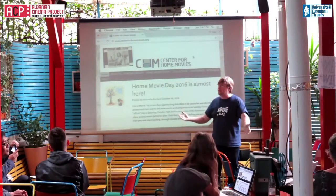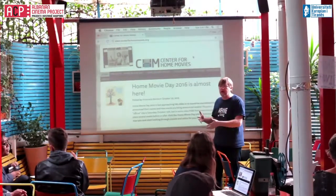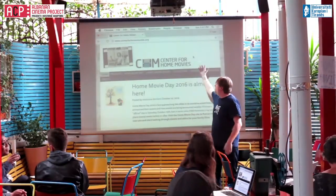It's a very wonderful project that the Albanian Cinema project brought all these people from the United States and parts of Europe to teach people from the Balkans about this. Thank you.